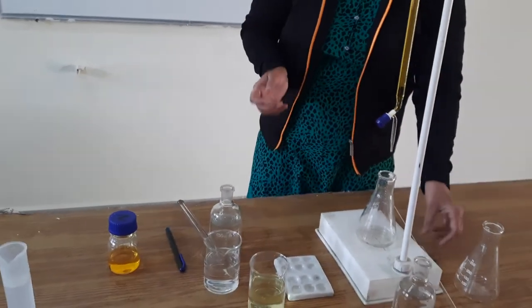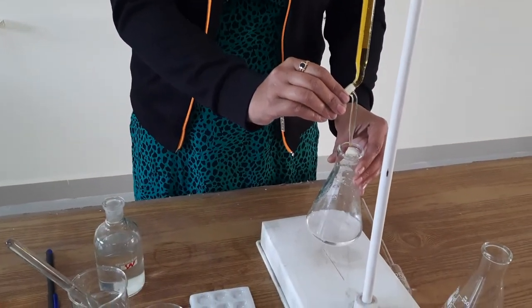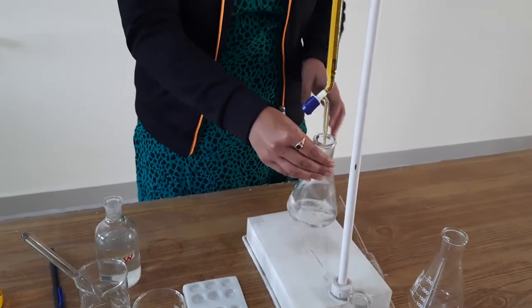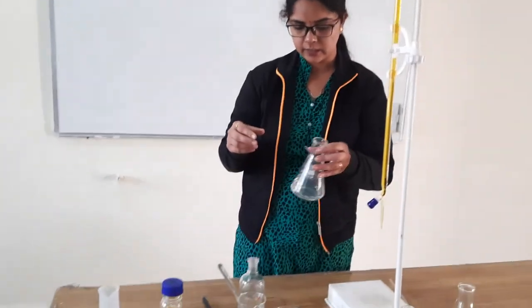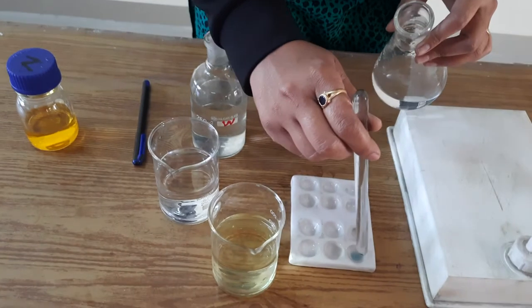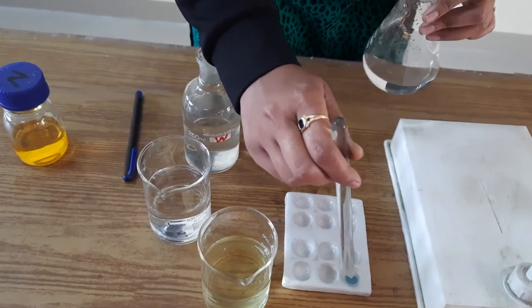Your setup is ready now. We start titrating — we take our reaction mixture and test it with the external indicator on the porcelain disc. We start from 0 and at every 1 ml we check for the blue color. We slowly add drop-wise with continuous shaking so the reaction mixture is properly mixed. After adding 1 ml, we take a drop of the reaction mixture and add the external indicator. As you can see, it is showing blue color, meaning the complex is forming — we have to titrate more.